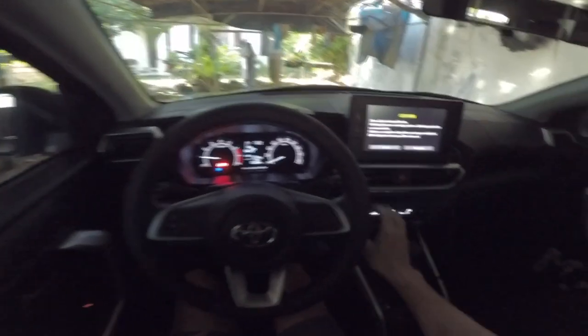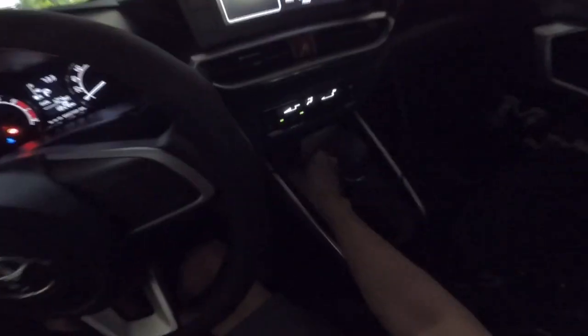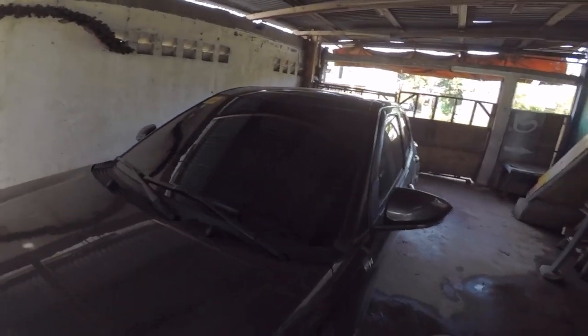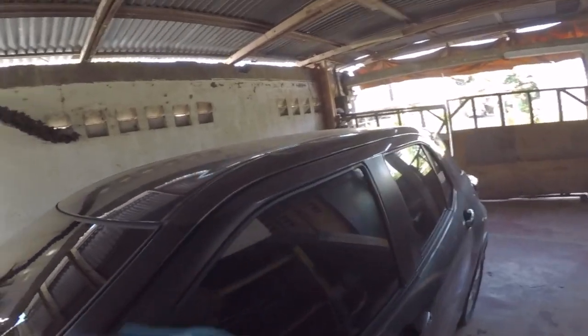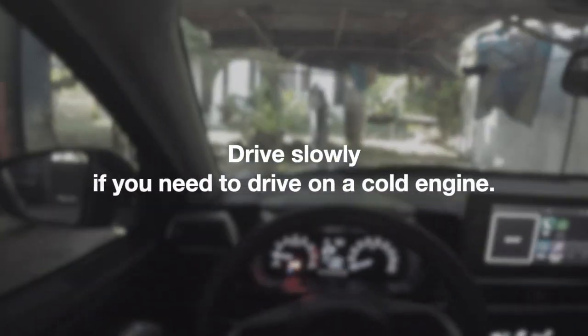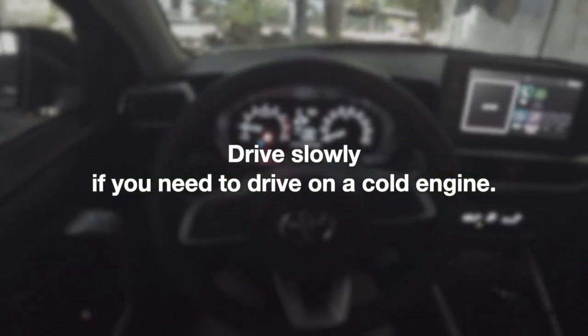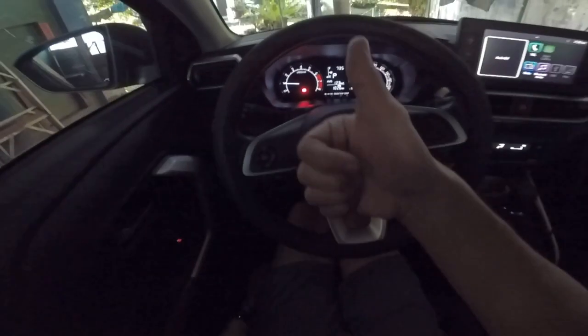What I do while waiting for it to warm up: I set up the infotainment, turn on the dashcam, wipe off dust from the windshield and windows, check the tires, and go around the vehicle. It only takes a few minutes for the indicator to turn off. If it's necessary to start and go on a cold start, I make sure to drive very slowly until the cold engine indicator turns off. The temp is okay now — the light is off.